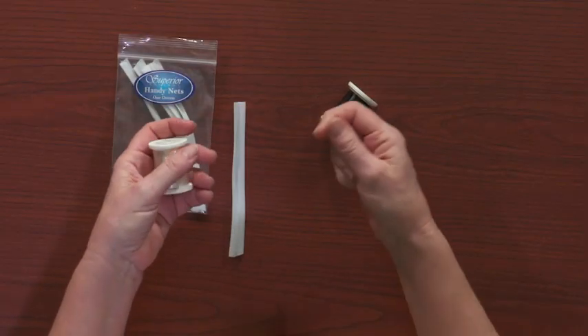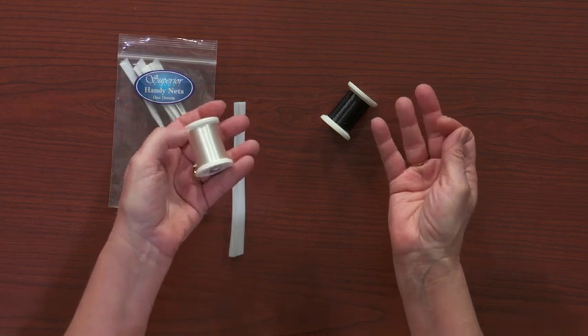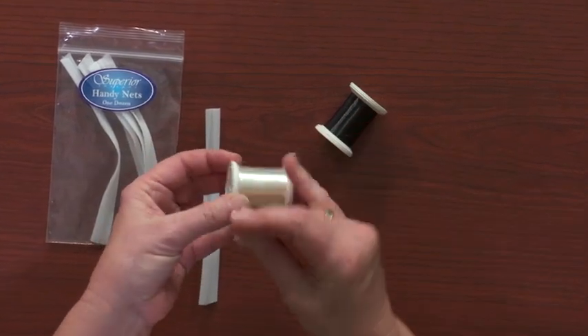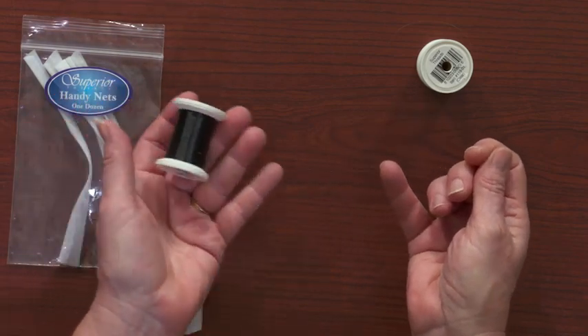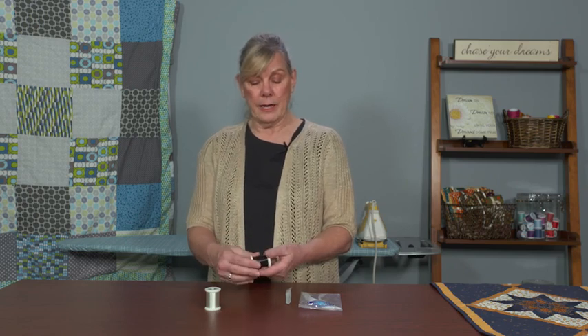I much prefer mono poly, and my brand of choice — I'm not sponsored with them — but one of the brands that I really like is Superior Monopoly. It comes in two different threads. Obviously, since it's invisible, you're going to have a hard time seeing it on the video here, but this is a clear one and it does stitch clear. It also comes in a smoke color, which I love when I'm working on darker fabrics, so I use the clear on my white and light colored fabrics.